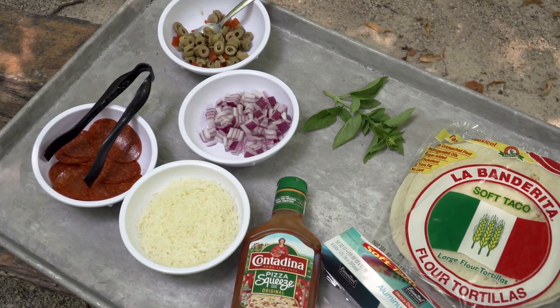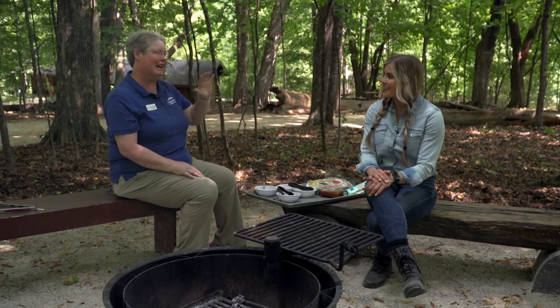Pizzaritos — is that a combination of a pizza and a burrito? It is, and they are so good. Like everybody here loves them.